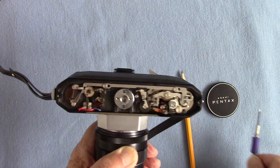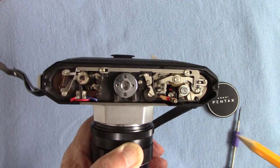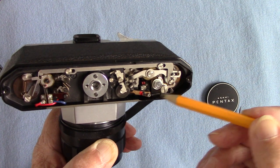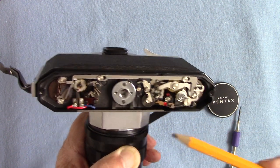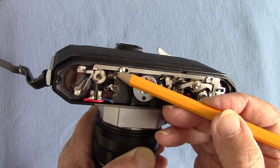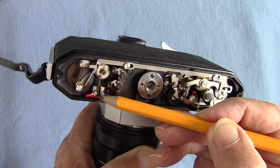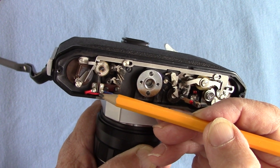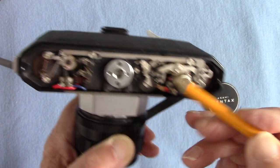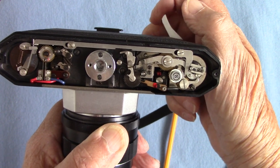This is what the base plate looks like. I got a very small brush, dipped it in oil, and gently touched these cogs and levers. I got down inside with a little bit of oil on all the moving parts. You don't touch those two things — that is the adjustment for the focal plane shutter. Don't touch those, and don't touch the flash contact which closes to fire your flash. No oil on that — only on the moving cogs.